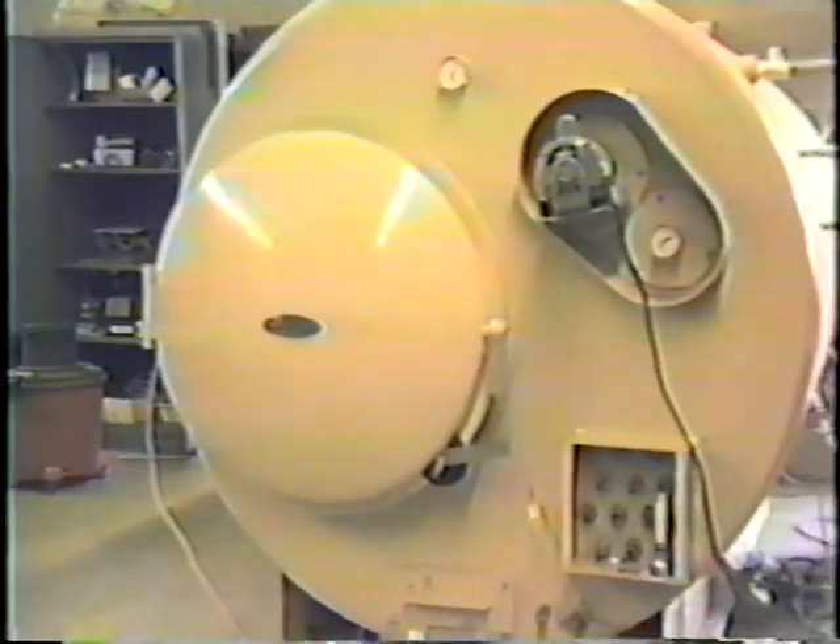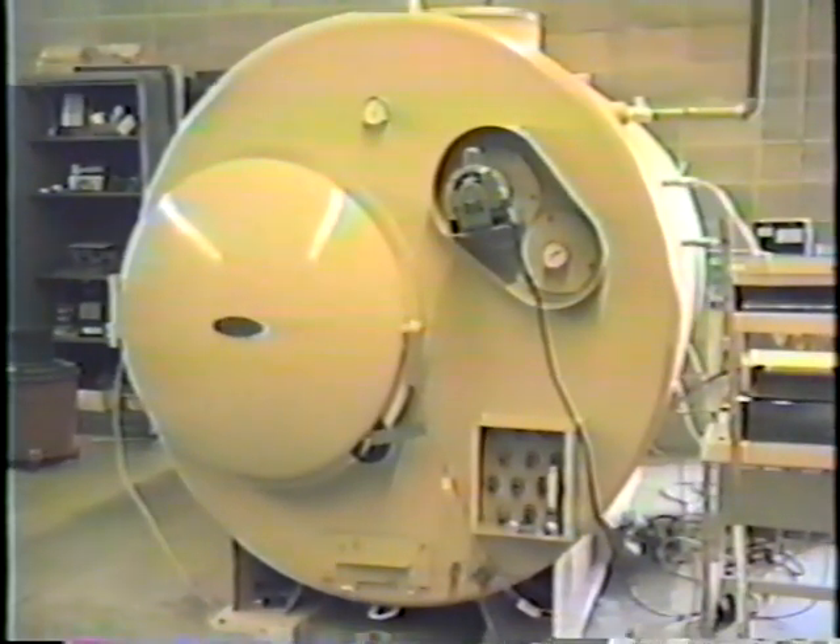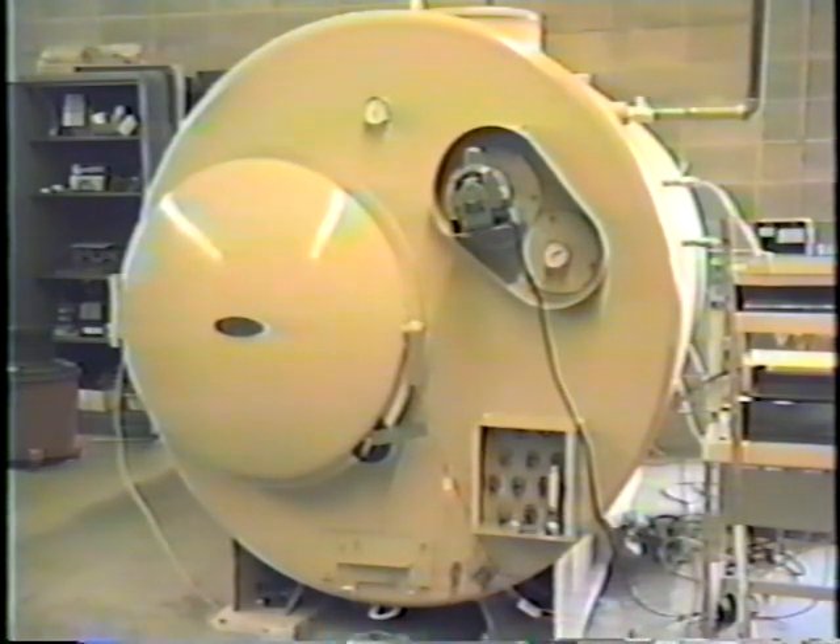What we're going to share with you here is an actual burn which we conducted in our laboratory in St. Paul. You can see how the system operates, and with the sensing devices connected to our computer you can see some of the temperature ranges and the emission levels that occur with our unit.